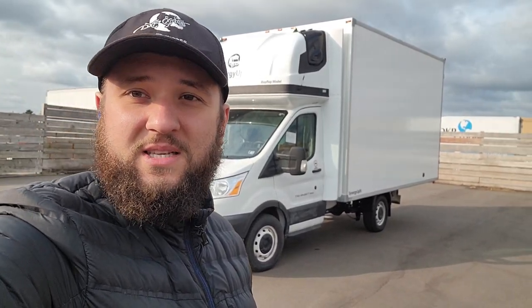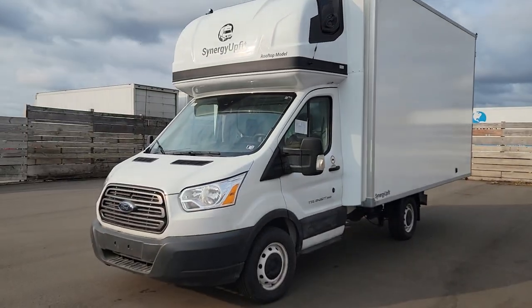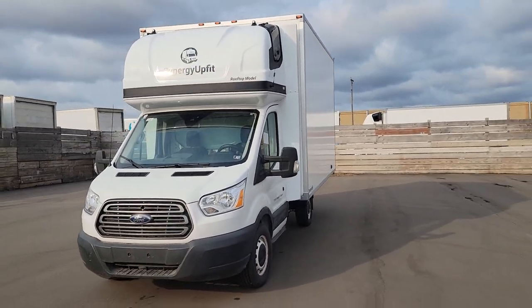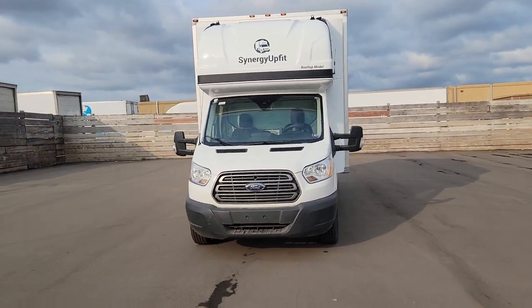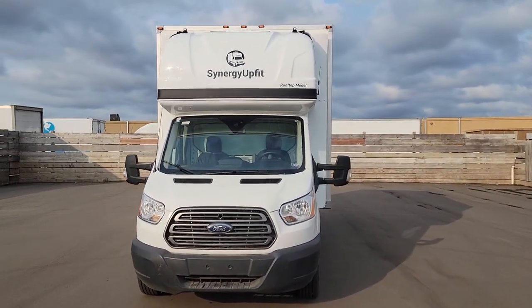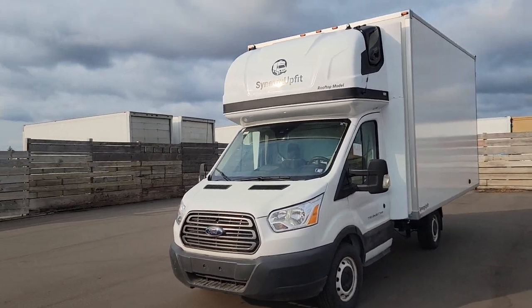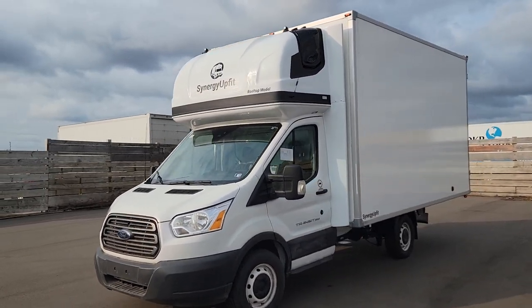This truck will fit up to six standard pallets, 48 by 48, and a pallet jack easily. Let me show you the truck — this is how it looks. You can see the spacious rooftop sleeper; it doesn't take up space behind the cab, so we could put a 14-foot box on it.